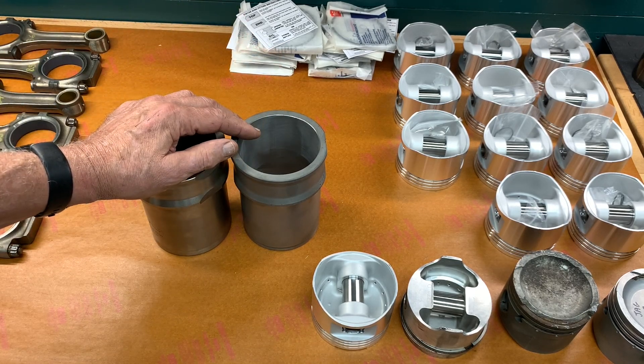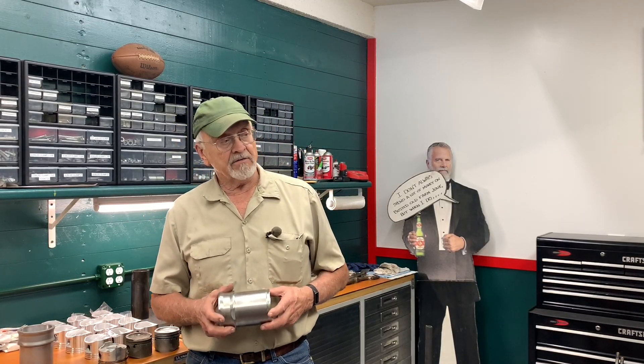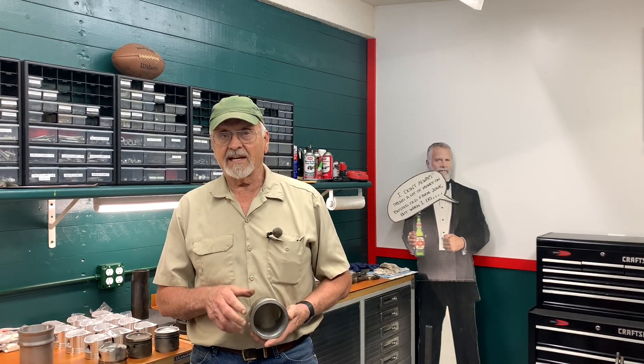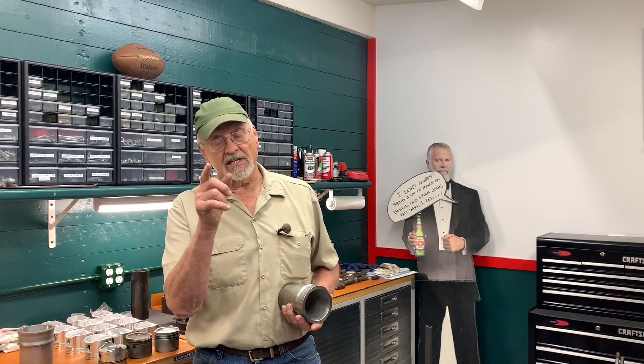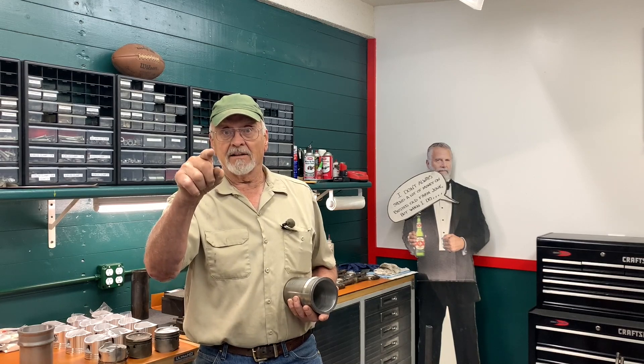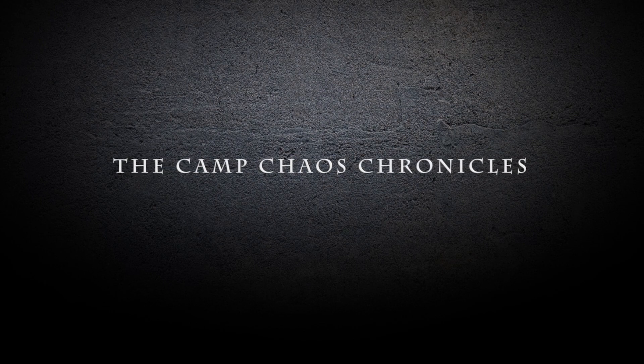Finally, after a few months of wrestling with issues, we've got complete sets of liners for both engines. This is Saturday afternoon, and first thing Monday morning I'm going to start cutting rings, attaching pistons and connecting rods, and get these engines together — because I've got one that has to be ready in two weeks. It's going to be tight. If you like these videos, like, subscribe, and leave some comments below so we know what we can do better. We'll see you next time on the Camp Chaos Chronicles.